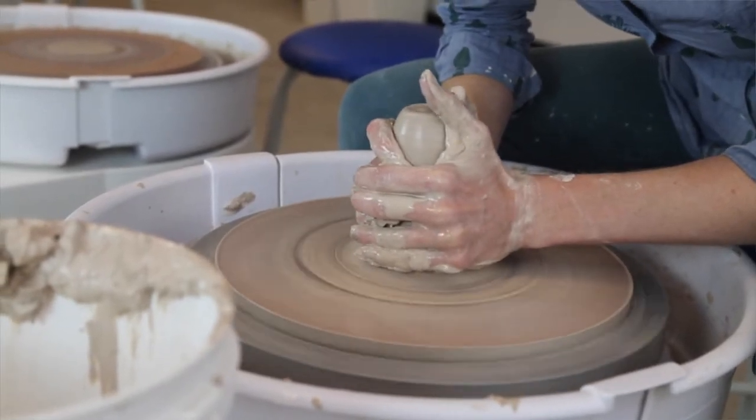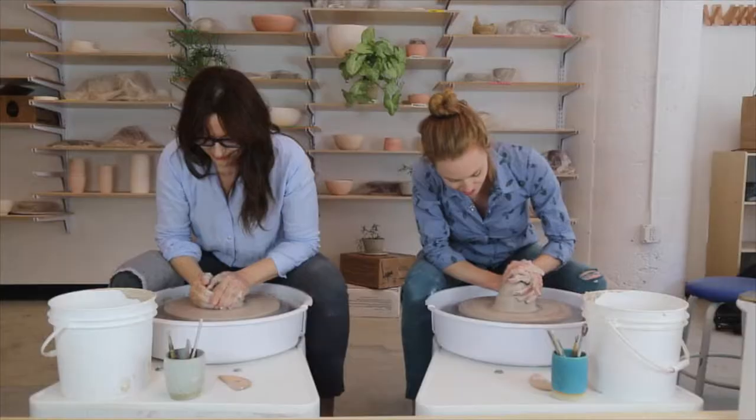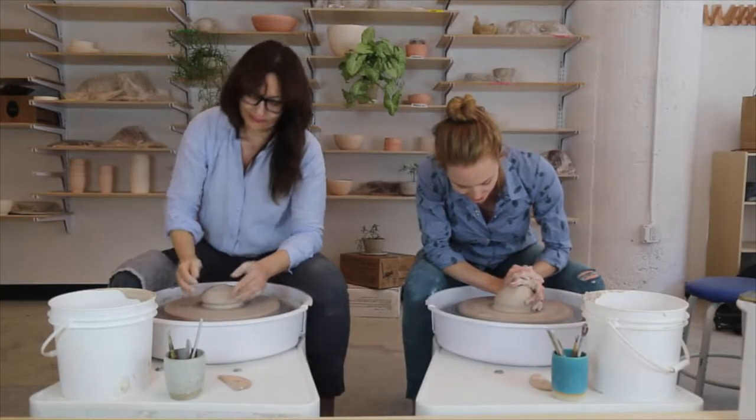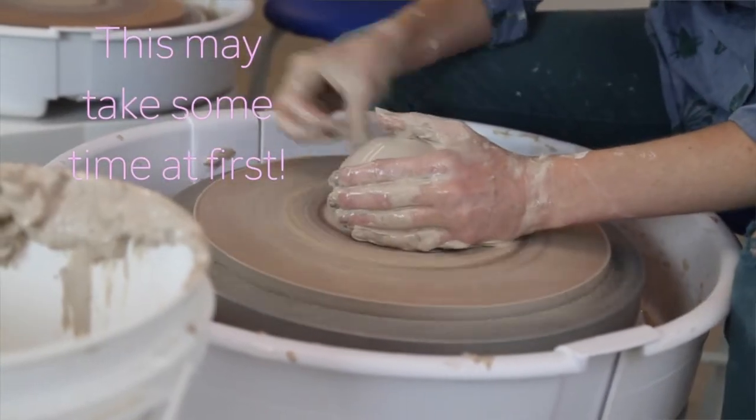We want to cone up a few times — so Anna and I will just do the next couple quickly. You can see it's still kind of moving in my hands, and I want to get it to the stage where it's really still. I usually do this three times: up, down, up, down, up, down.